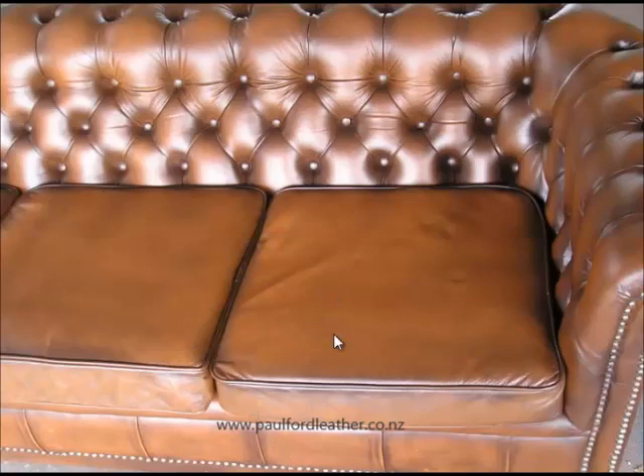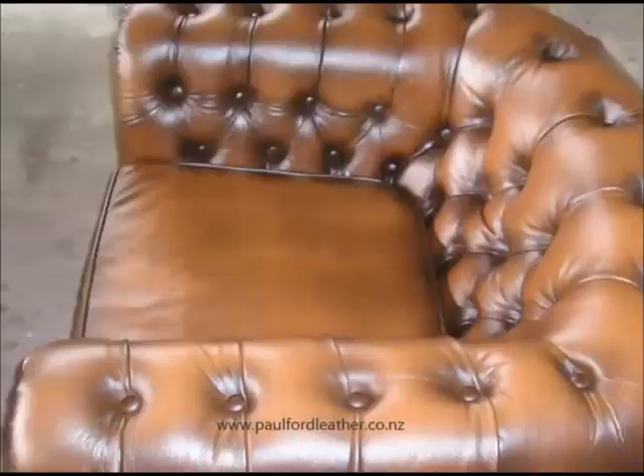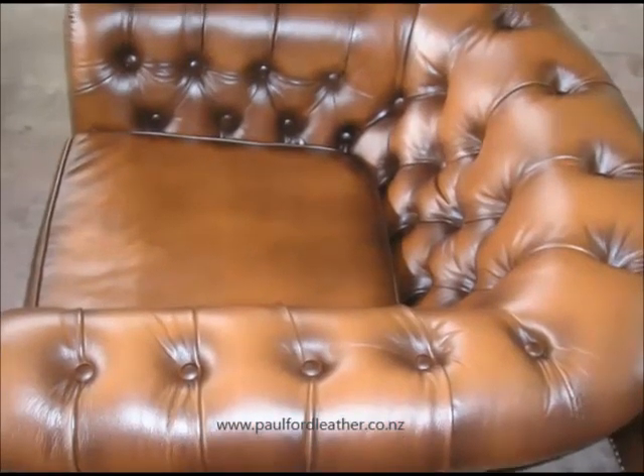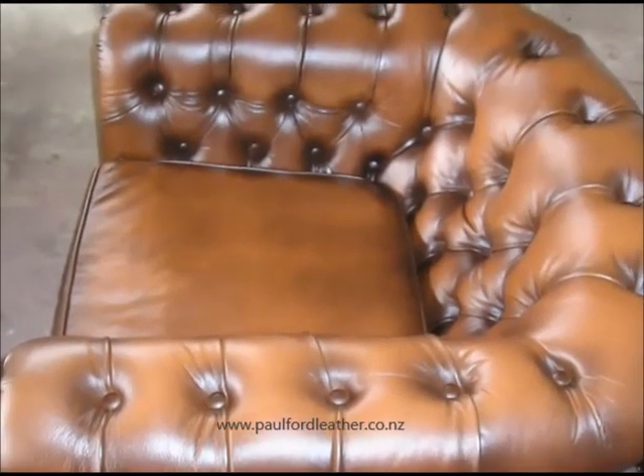And finally, I'll flick through to a view of the chair. Here we go — and here's the chair. All in all, I'm pretty happy with this one. The owner was absolutely delighted. It reminded her of what the lounge suite looked like when she bought it originally.